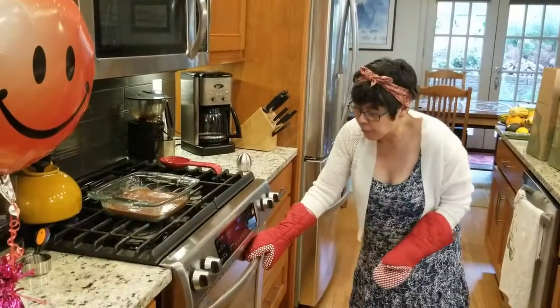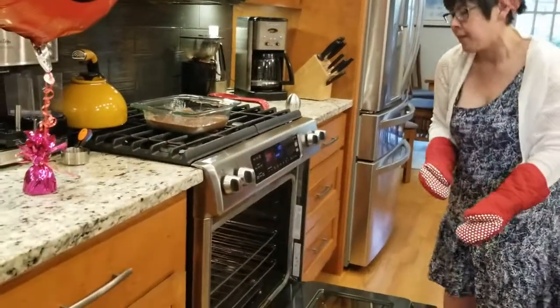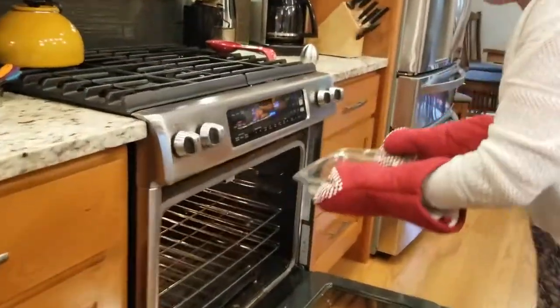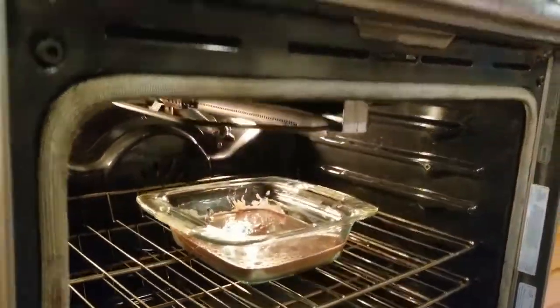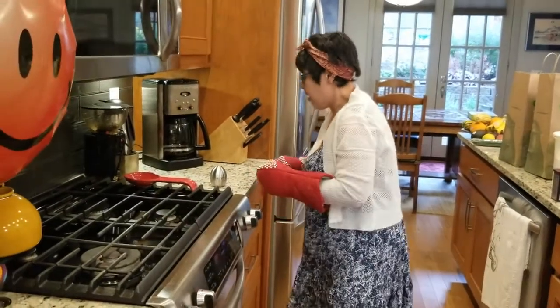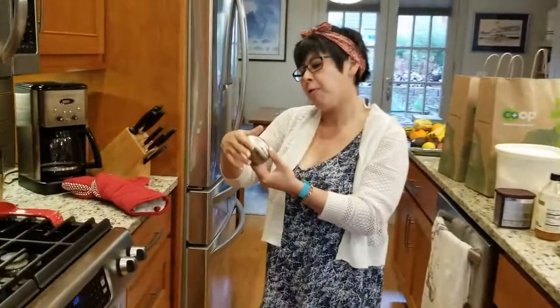Next we are going to open this lovely oven really carefully, and then we are going to put it in together. And then we are going to time it for 30 minutes.